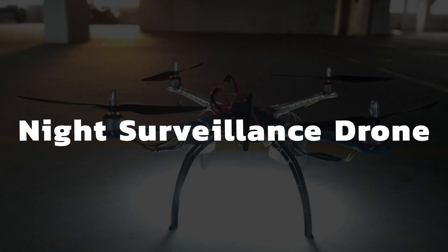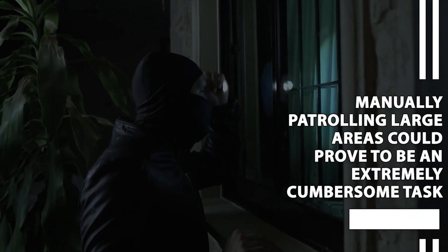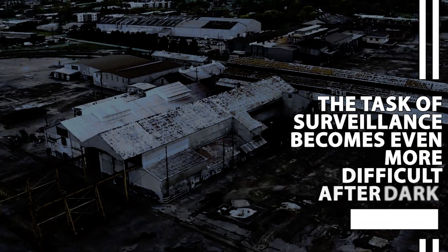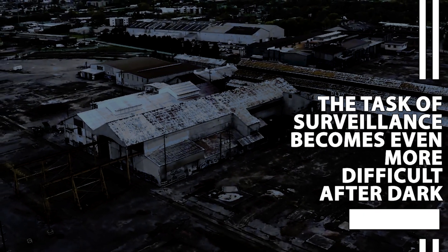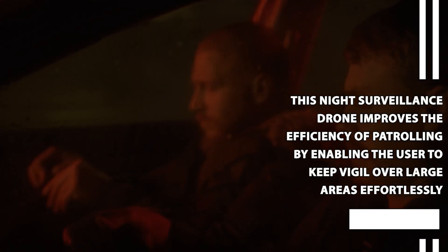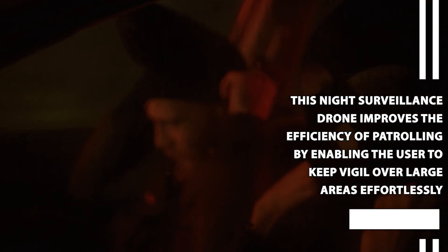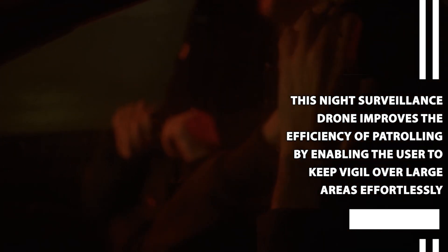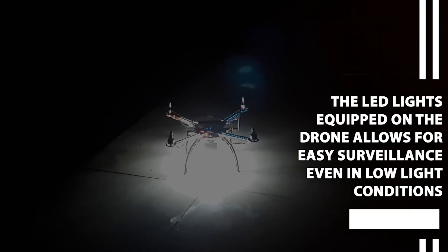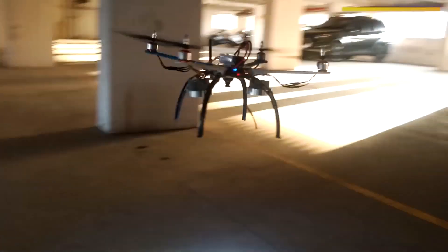Night Surveillance Drone. Manually patrolling large areas could prove to be an extremely cumbersome task. The task of surveillance becomes even more difficult after dark. This night surveillance drone improves the efficiency of patrolling by enabling the user to keep vigil over large areas effortlessly. The LED lights equipped on the drone allow for easy surveillance even in low light conditions.